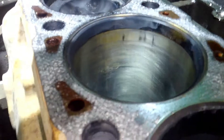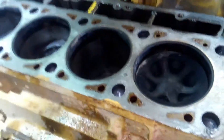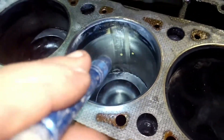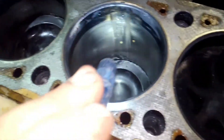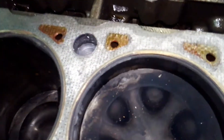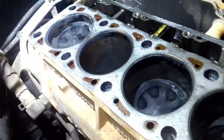If you look at the cross-hatching in some of these — like this is cylinder five, it's actually pretty good — but come up here to cylinders one and two. Cylinder four, the piston burned up, and I mean it tore it all to hell. This one's just as bad.